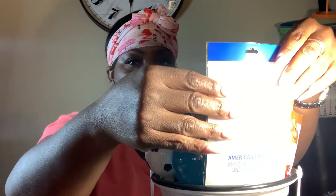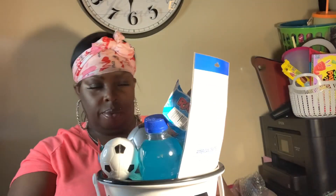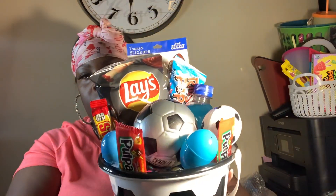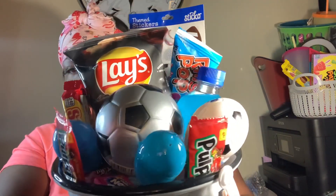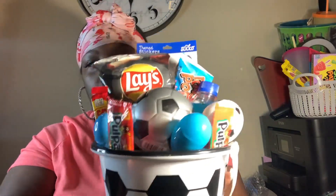Push that down just a little bit. Alright, this is it! And then the back view.